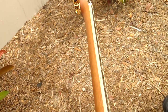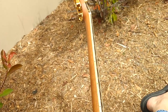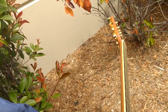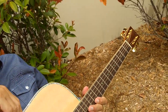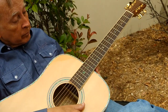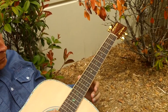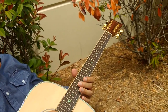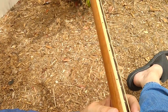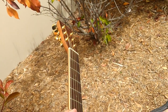Our neck is what we call a slim low oval C shape, but it's really a custom design. I call it our 50-year neck because it's taken 50 years of refinement — my father has been playing guitar for 75 years, teaching guitar for 60 years to thousands of players globally, and we're always getting feedback from artists and players around the world. A lot of customers say it feels like an extension of your arm — it's very natural.